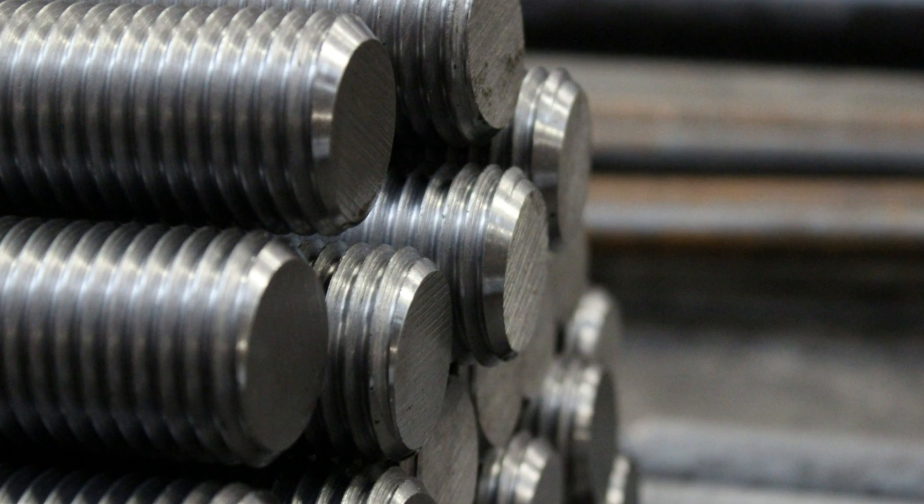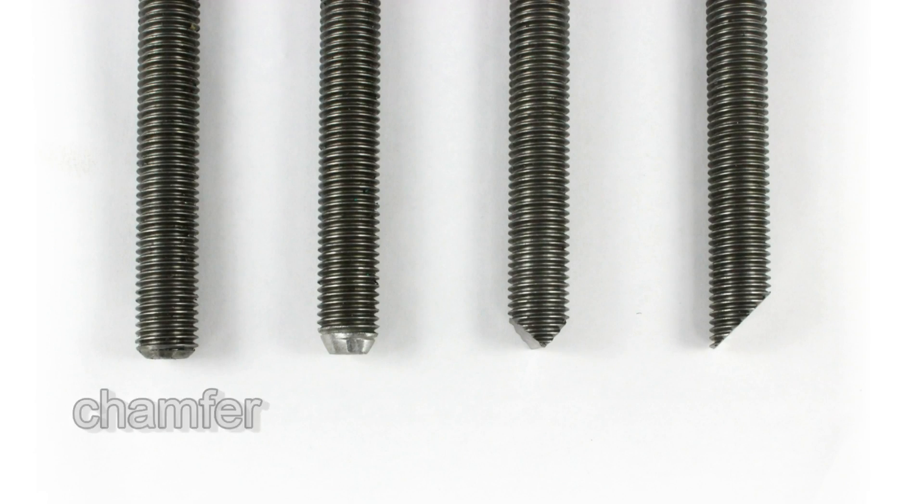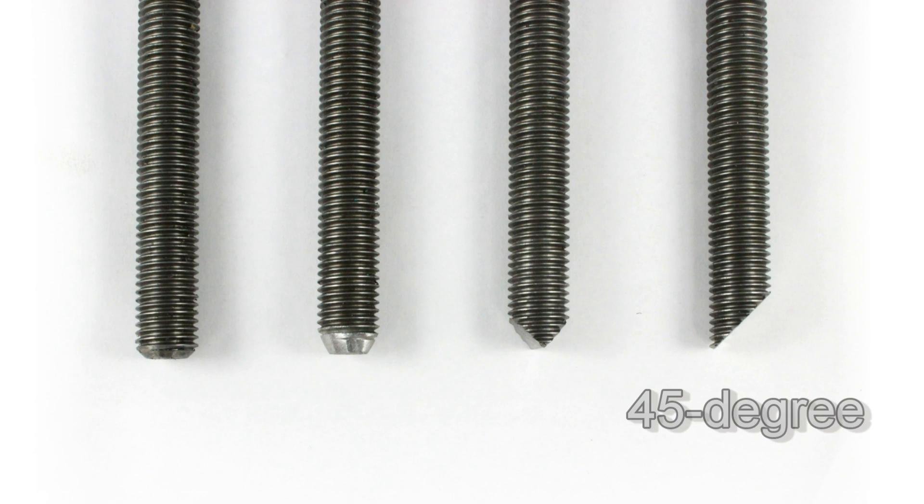The fasteners at Portland Bolt manufacturers often require a pointed end for various applications. In this video we will detail the different types of pointed ends for construction fasteners and their uses.